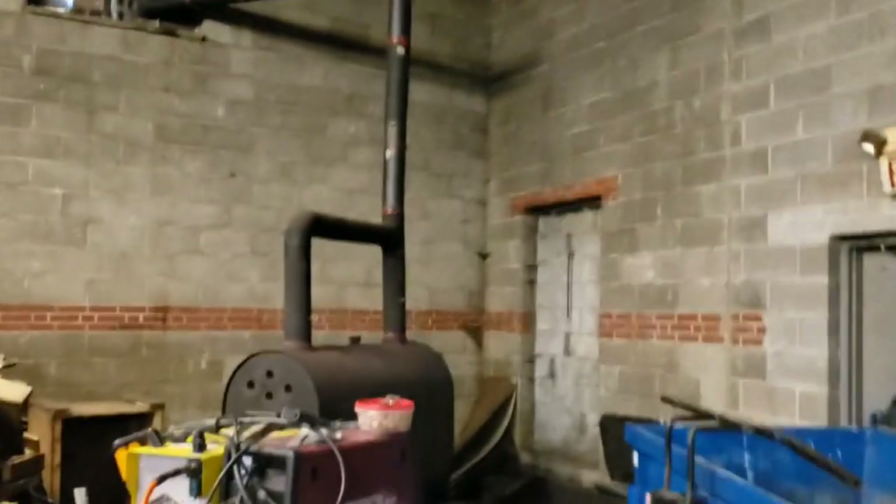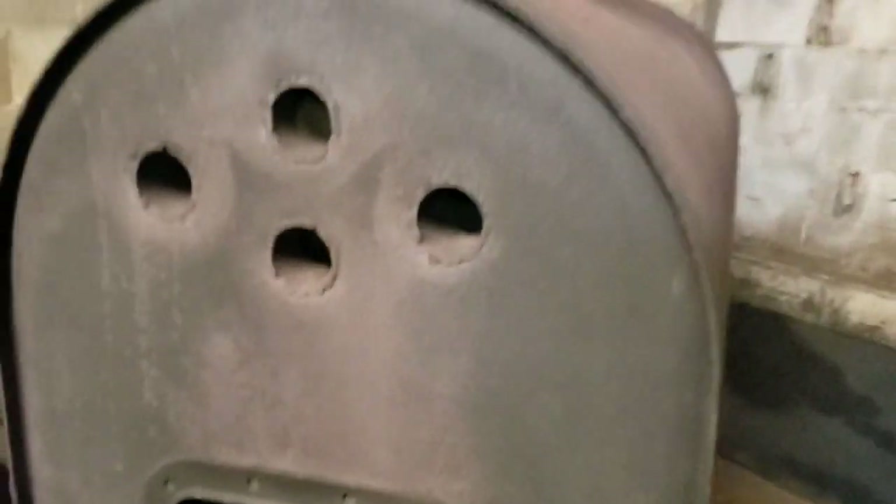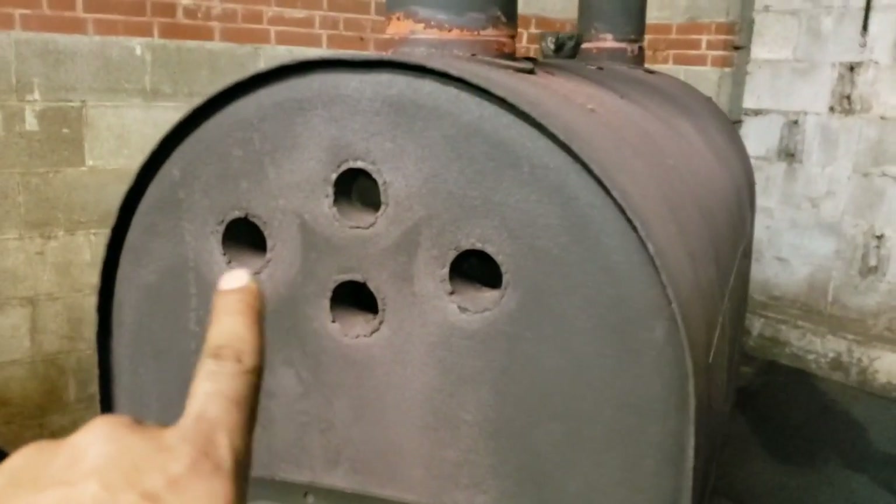We're going to be heating the shop up. This right here in the corner is the furnace we're going to be working on and updating. What we have here is a kit they set up — they've been throwing wood in there, you can see the ash built up inside. They got four tubes in there as a heat exchanger, and they have a fan going.